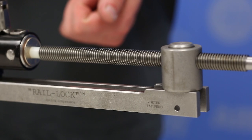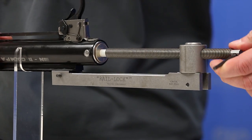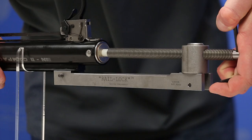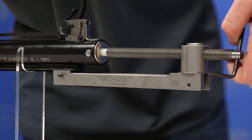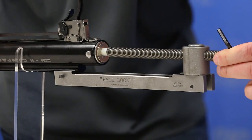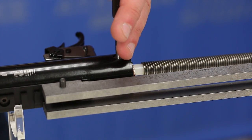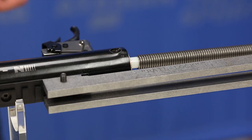Insert either of the allen keys into the hole at the back of the threaded rod and start turning clockwise to put tension on the Rail Lock unit, which is going to alleviate the tension that the end cap has on the rear pin in the action. This is also your last opportunity to make sure that your rail section on the scope rail isn't slipping, so check that carefully as you apply tension.